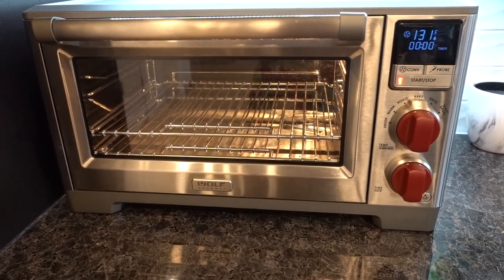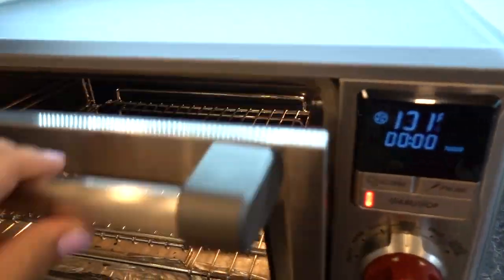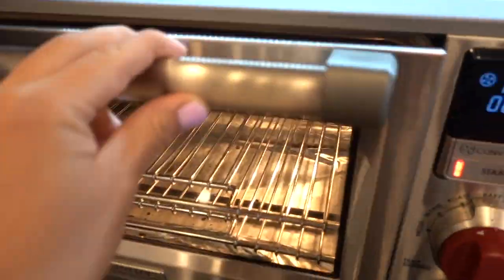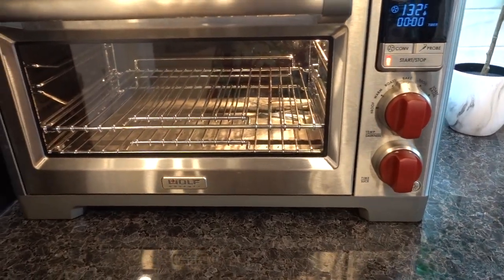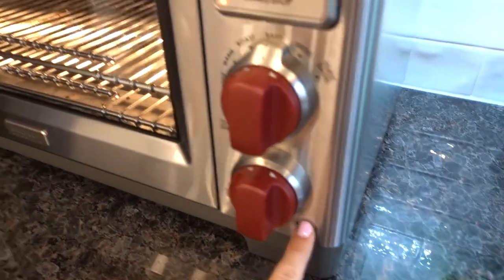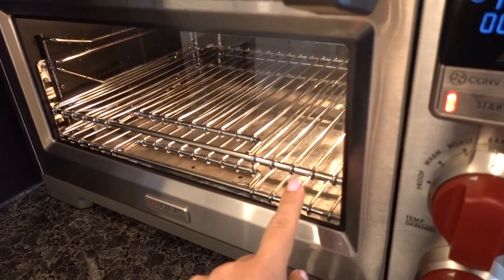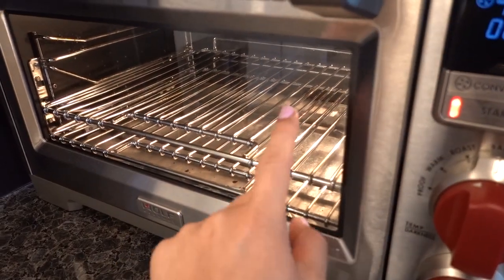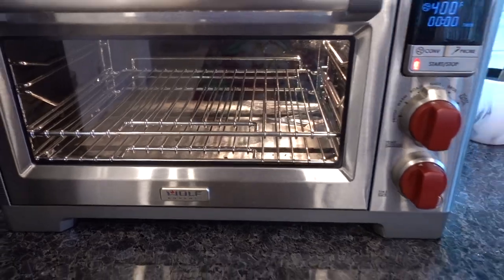Not sure if you saw my unboxing video of the Wolf convection countertop oven — I'll link it on top or below in the description, but I'm loving it so far. This one I have to replace only because there was an issue with one of the burners inside. So they sent me the newest one with the light that comes on and off, and it's like a double rack, so I can move this tray up if I wanted to do two sets of something.